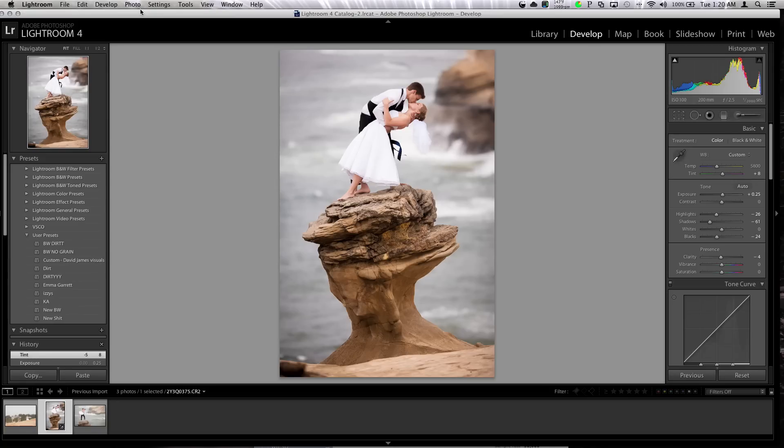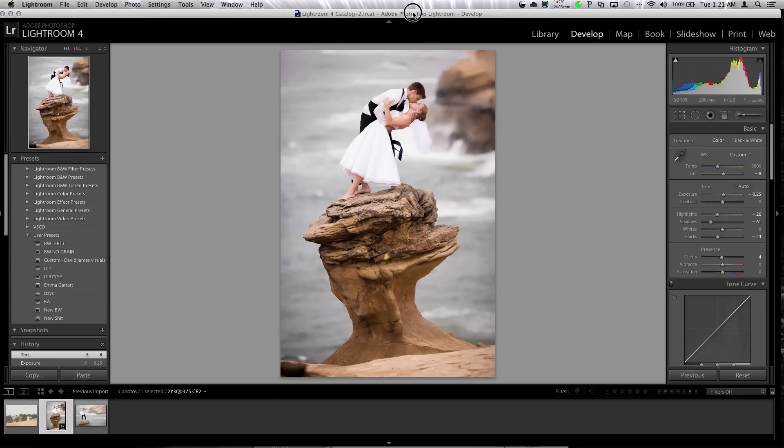Well, hello, YouTube. Welcome back. Today we're going to do the same thing as last time. We're going to edit some photos of a wedding I took — it was probably about eight months ago or so. And we're going to go through the steps and process that I take to make my photos look the way I want them to.